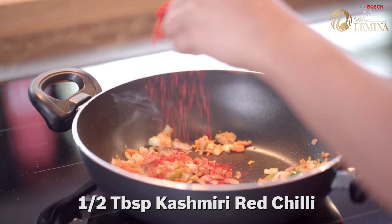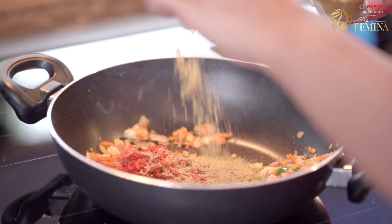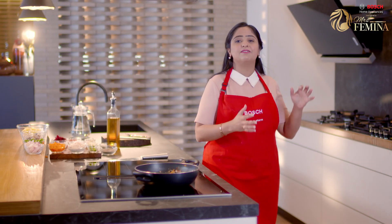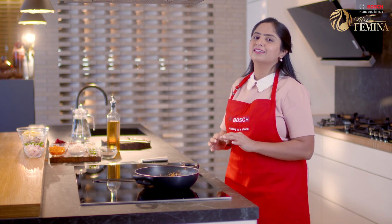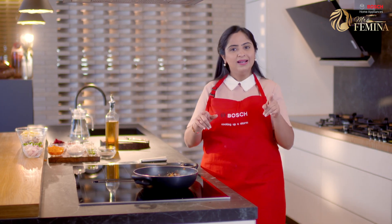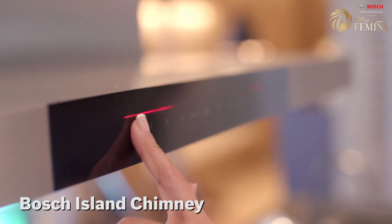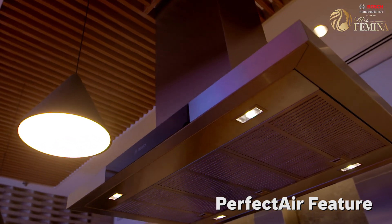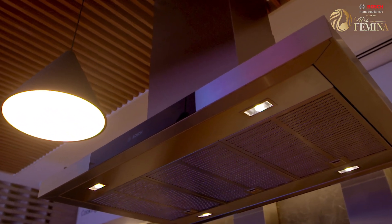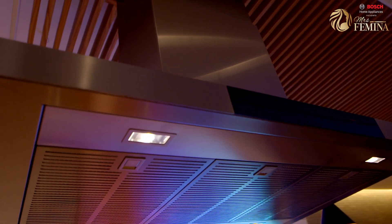First I have some Kashmiri Red Chilli Powder. Next goes in the Coriander Seed Powder. Strong spices give an appetizing aroma to the food, but their strong scent can linger in the kitchen for very long. But not in this kitchen — the Bosch Chimney has the perfect air sensor which can detect the level of odor in the kitchen, and it automatically adjusts the extraction settings, leaving the kitchen fresh and odor free at all times.